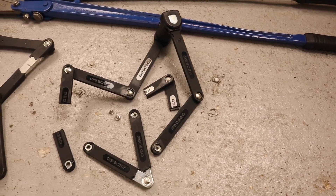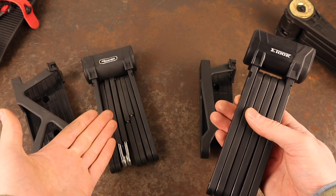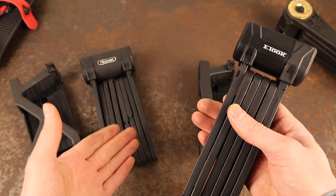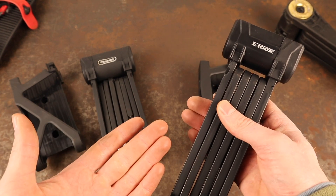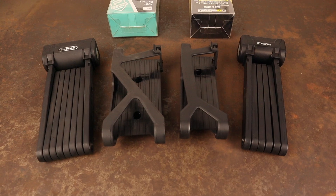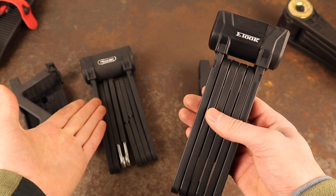Now for a comparison of the security features and characteristics of either lock. I want to make people aware that the Pedego folding lock is a white label product produced by a Chinese lock manufacturer called E-Took. Pedego simply slap their branding onto an E-Took lock, and the price you pay for the E-Took version is significantly cheaper. Despite this being the 90cm version, everything about these locks is the same — the keys, the packaging, the cylinder, even the strange off and on markings on the side of the lock. It's the same product, just relabeled Pedego with a significant price hike.